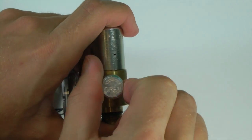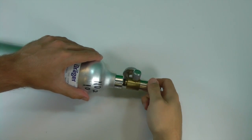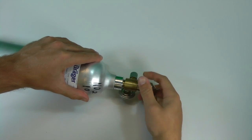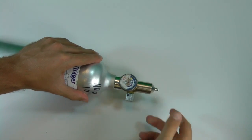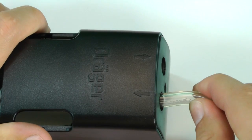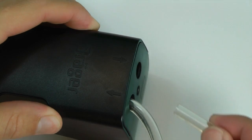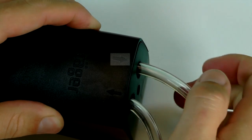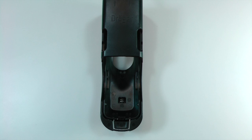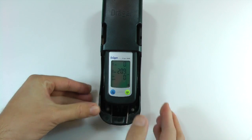Ensure that the calibration gas regulator is closed and then attach the regulator to the appropriate cylinder of calibration gas. Insert the tubing over the regulator and connect the other end to the inlet point towards the instrument on the calibration cradle. You can connect another piece of tubing to the outlet port on the cradle and direct the other end into a fume hood. Insert the instrument into the calibration cradle. You should hear a click once the instrument is secured.